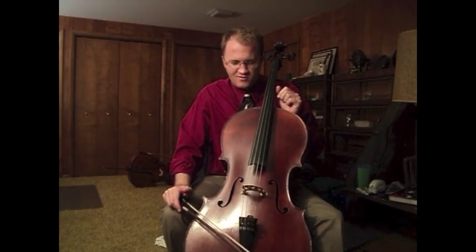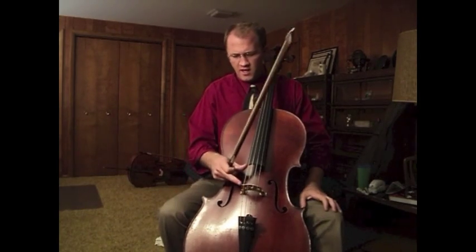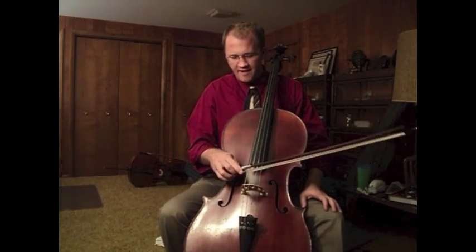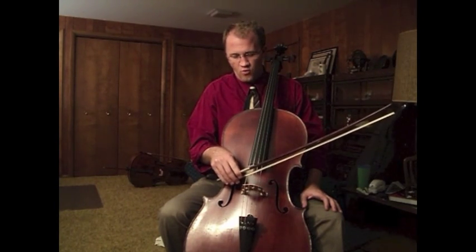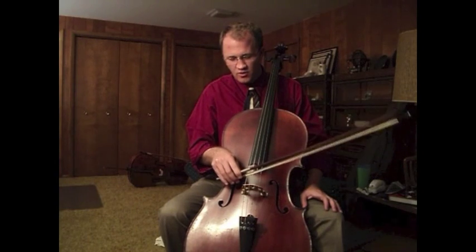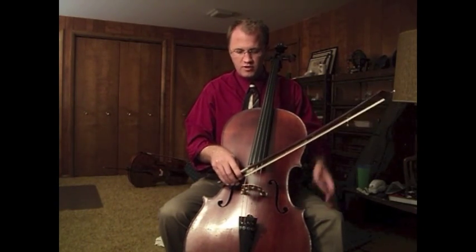There's a sweet spot on the cello where the best sound comes from. That ends up being about halfway between the bridge and the fingerboard, then just one little bit closer — about the width of the bow hair closer to the bridge.